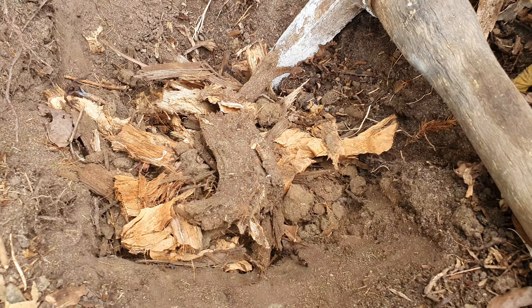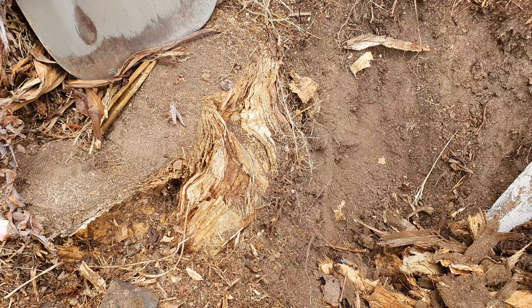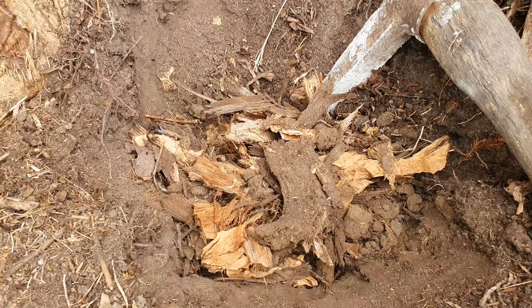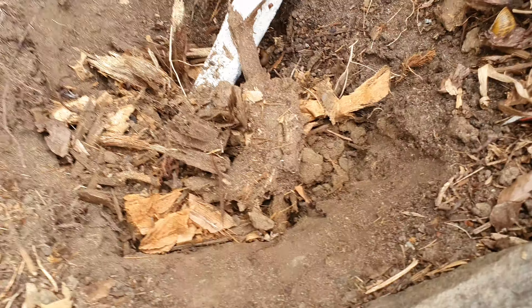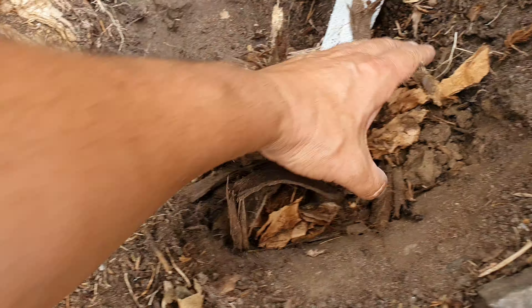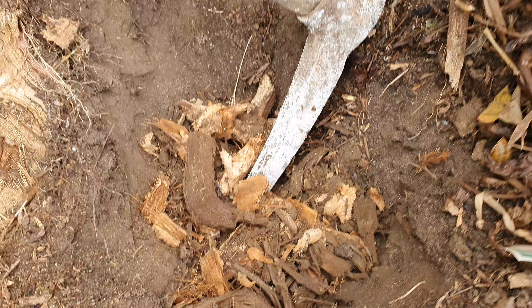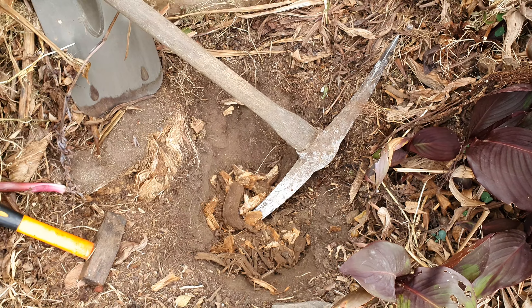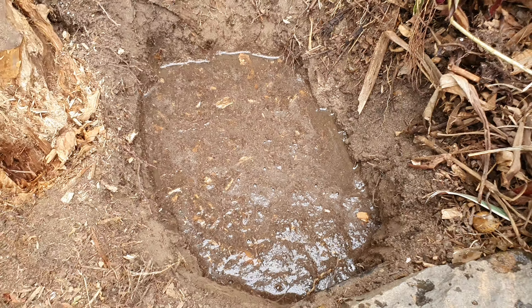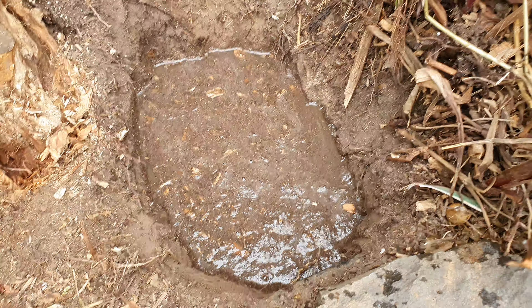Looks like I came across the root system of this pine tree with the pick - forget about the shovel, it's not going in here. Look at this, it's all root system from the pine tree. I have to cut that up with the pick and then we can start planting the papaya.